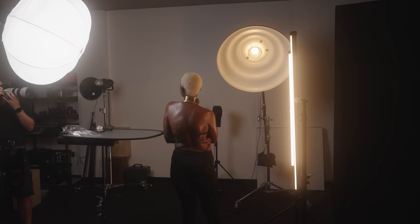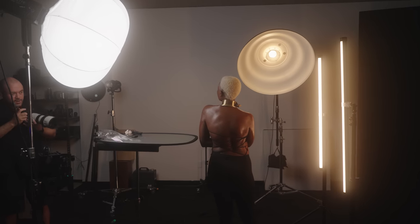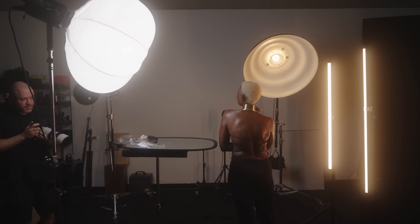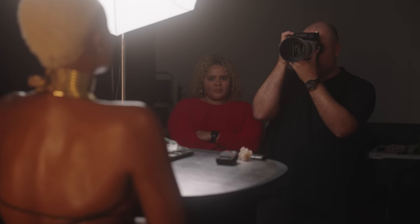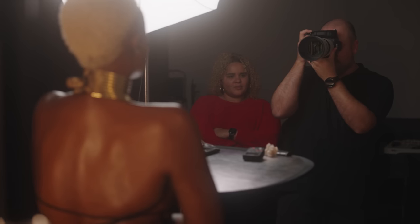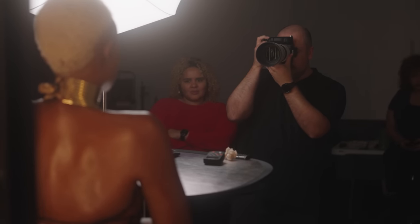For this shoot, I decided to break out my four-foot Nanlite Pavo tubes and use them to bring this idea that I had in my head to life. With Kane modeling for me and an awesome team that brought this gold choker necklace, I was thinking of making a shot that looked ultra luxurious. I wanted to give her skin a gold sheen that just made her look like a golden goddess. In my mind, I was thinking of Charlize Theron in those Dior ads, but with a few tweaks to make it my own.